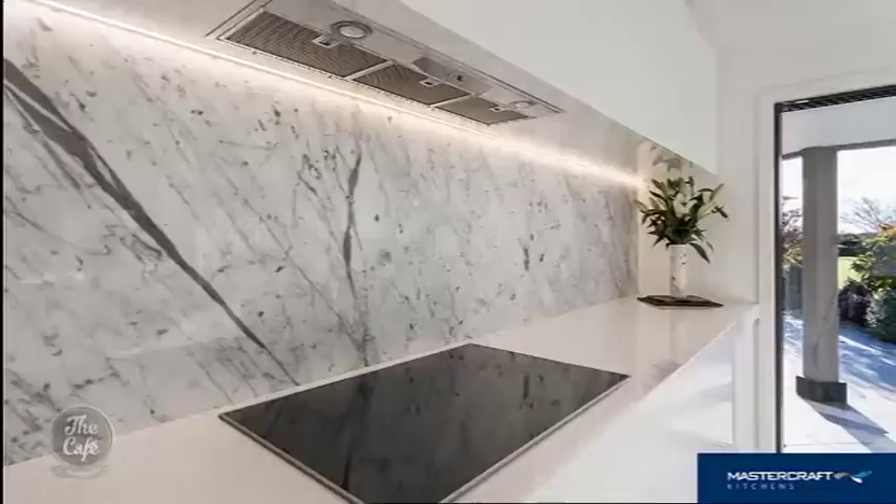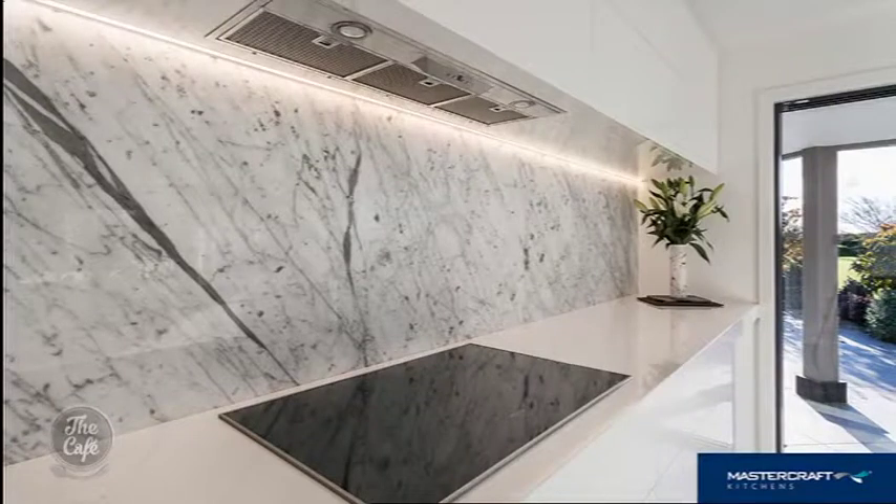So we've looked at handles and appliances — time for splashbacks, because they can make a huge difference to a kitchen. Massive difference. Natural stone splashbacks are really on trend and make such a statement. With everything else being really neutral, it just pops — it looks awesome and classy.